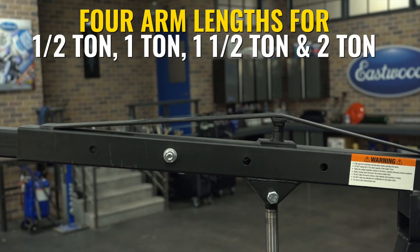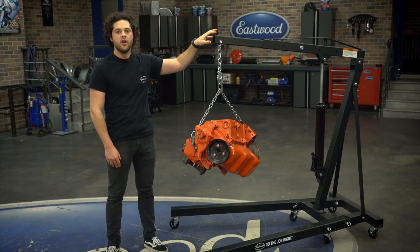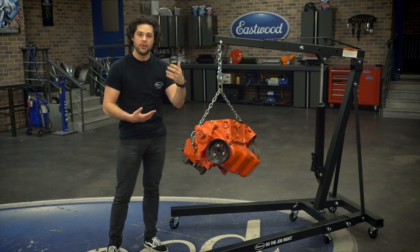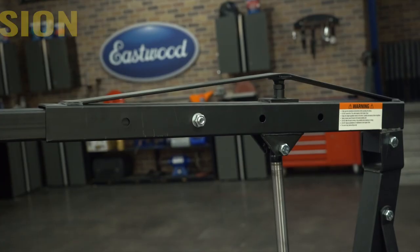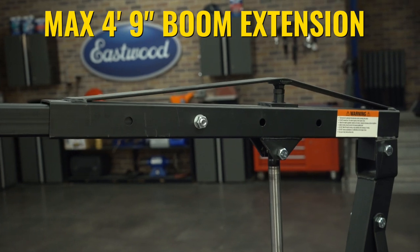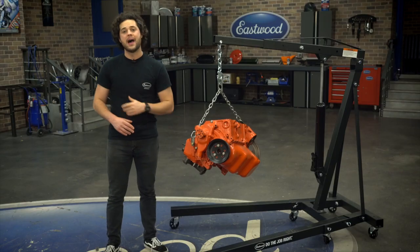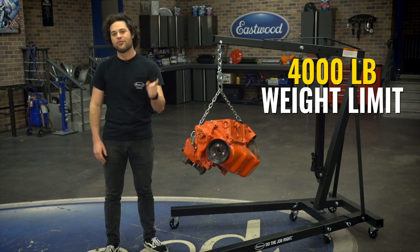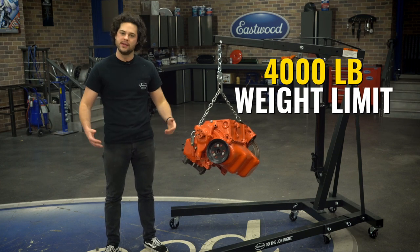Moving on to the actual mounting point up here, you can see that there are multiple positions. On one end, if you only need to move a half-ton engine — and to be honest, most of them are half-ton engines — you can get a nice long 4 and 3-quarter foot boom to work with. But if you do need that power to lift, you could shorten that boom and make sure this thing stays sturdy up to its 4,000-pound weight limit. Pretty impressive.